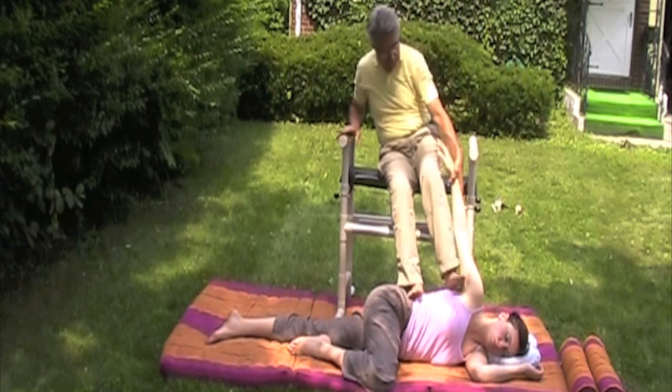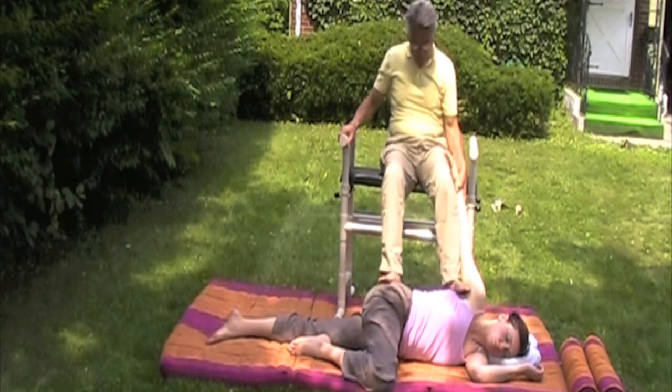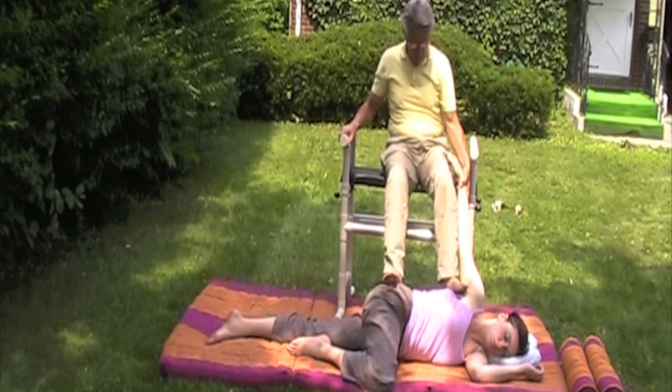Foot walk compressions up the back with the south foot, then alternating foot compressions to finish.